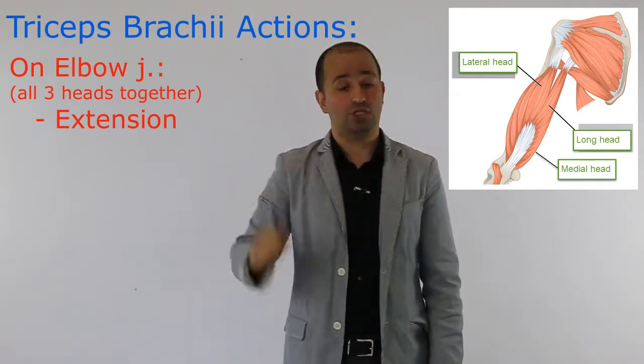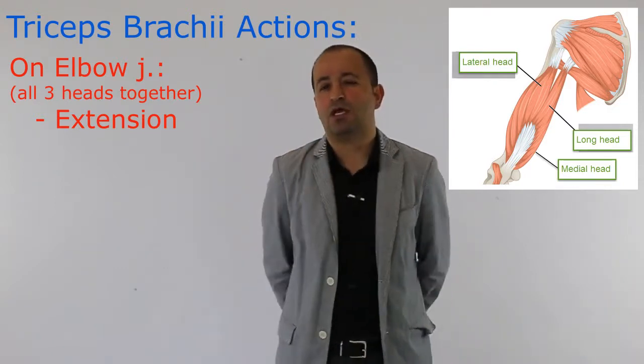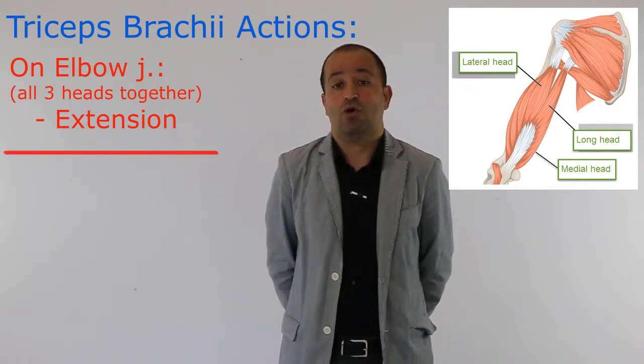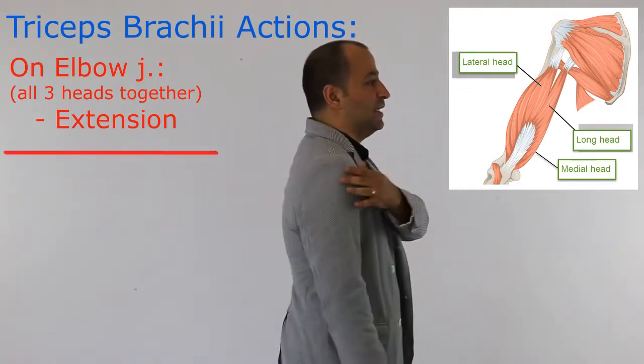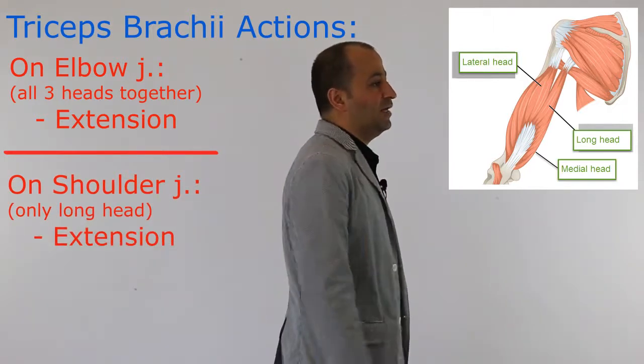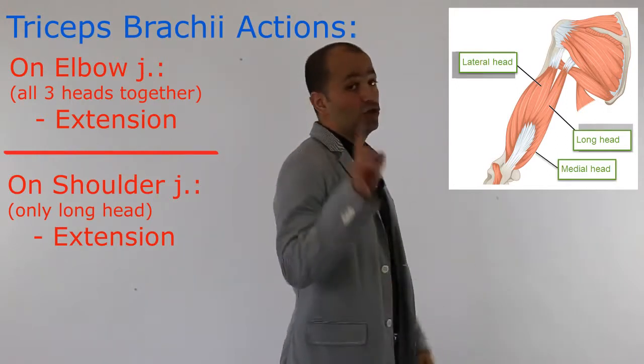How about the shoulder joint? The long head of triceps is crossing the shoulder joint. If they ask you what is the action of the long head of triceps on the shoulder joint, the answer is extension of the shoulder.